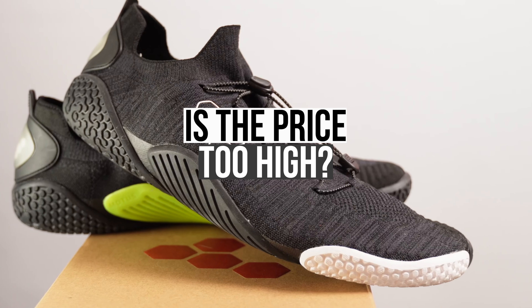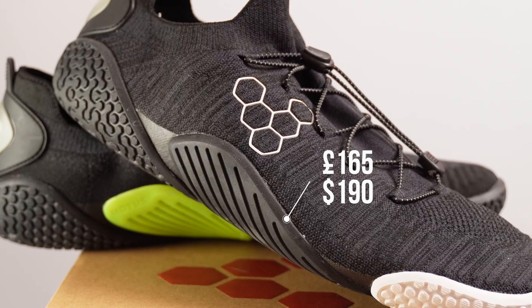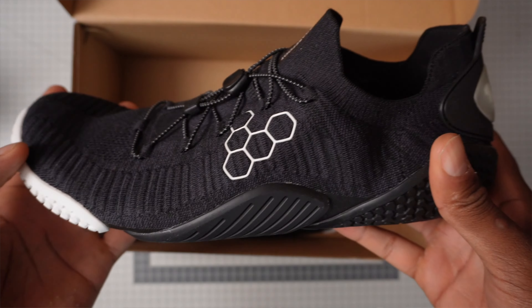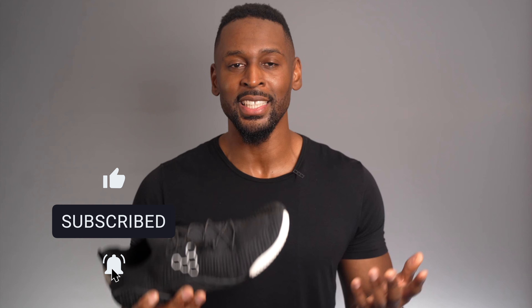Negative point number one: are the Motus Flex worth their price tag? I think this price could scare many people away. The argument that Vivo Barefoot shoes are overpriced is a common one, and I think it's valid. At the time of making this video, these come in at £165 or $190 if you're in America, which is quite steep when you look at how stripped down the shoe is. You can understand why a lot of people question the pricing — and I think it will make many people walk away, which is a shame.